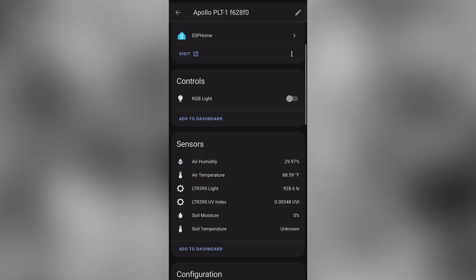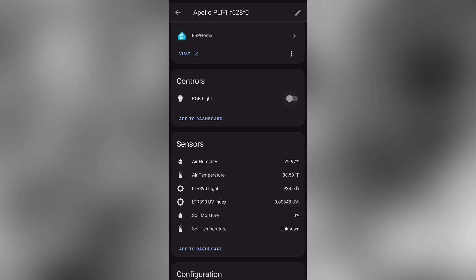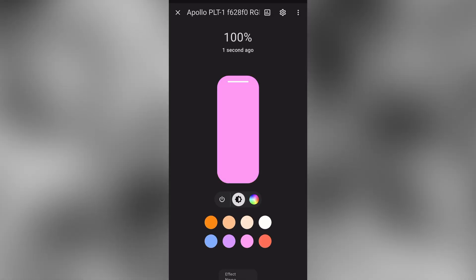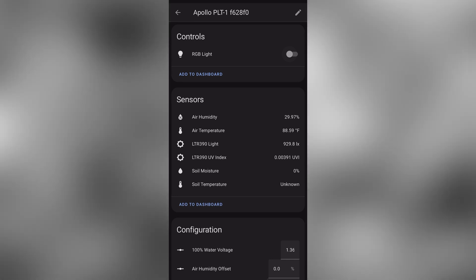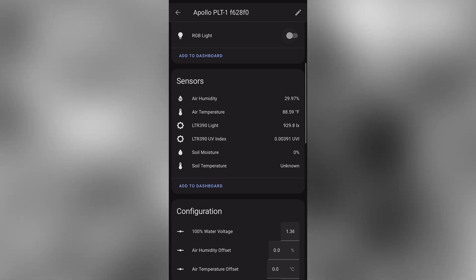Here you can see numerous entities plus the RGB light, which you can toggle on and off. You can even click into it and change the color. We have entities for humidity, air temperature, brightness, the UV index, soil moisture, and temperature.